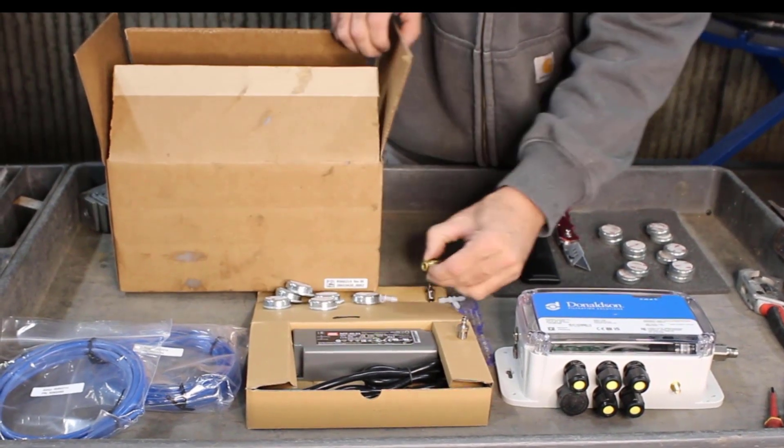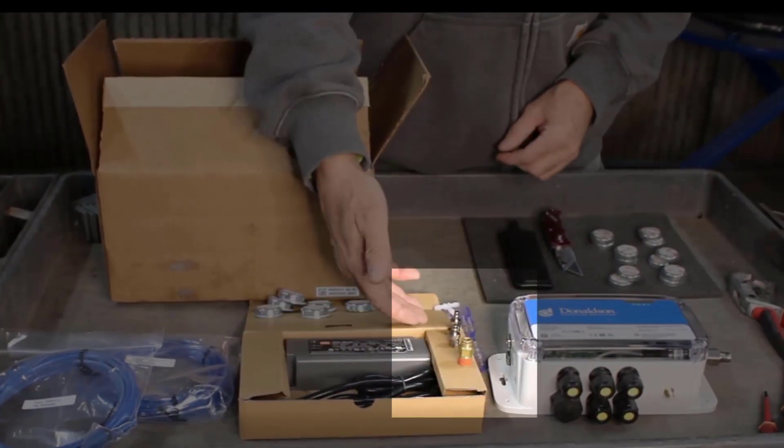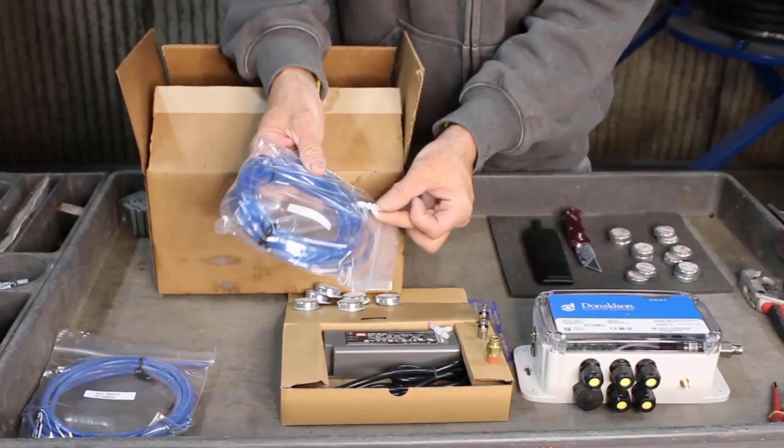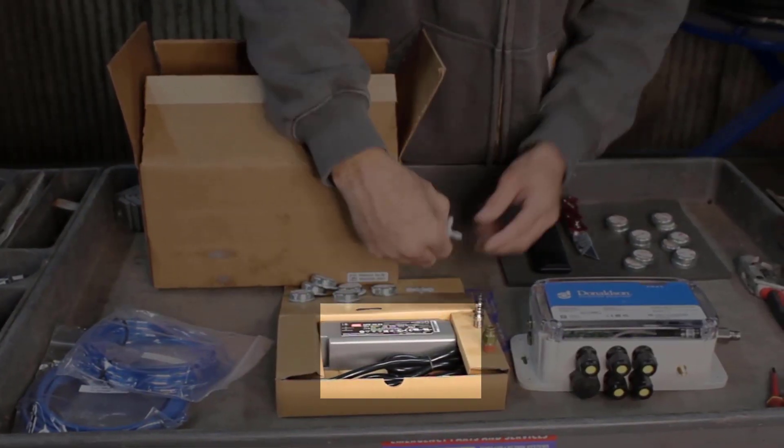Unpack the boxes and make sure it includes the gateway, cellular antenna, magnets, differential pressure tubing straight fitting, compressed air straight fitting, T fittings for differential pressure tubing, and the AC-DC power supply.